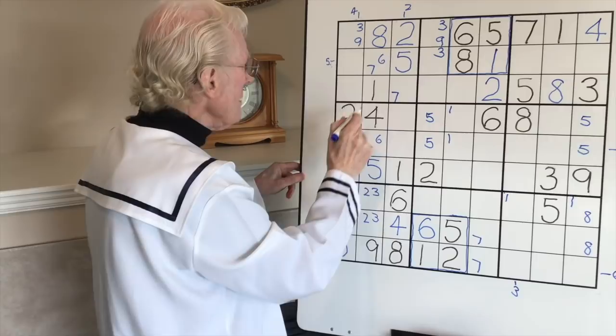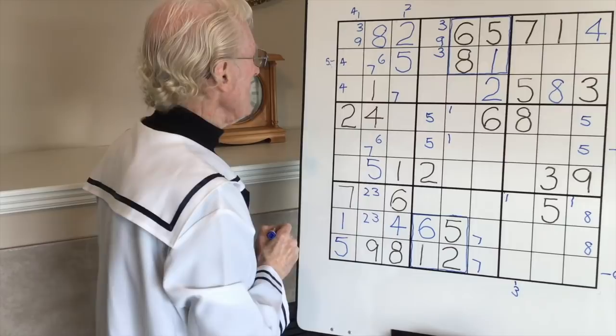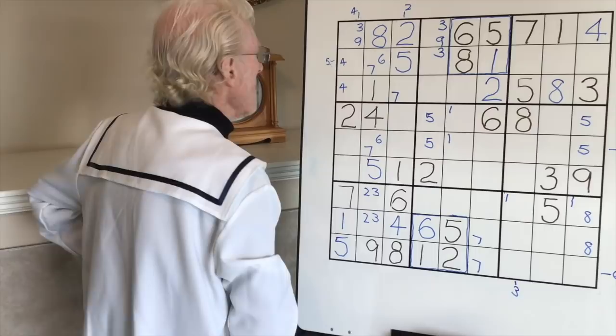Let's look here - we have a right, we have a center. There are two spaces for a four, so we can put a little four there and a little four there. Let's see if it does anything for us.